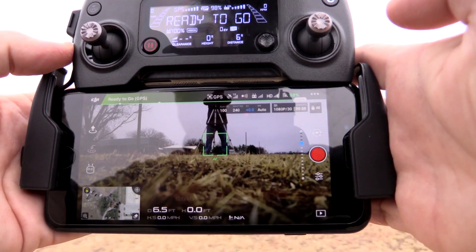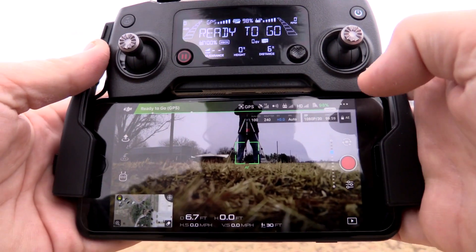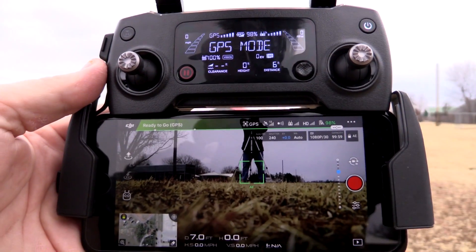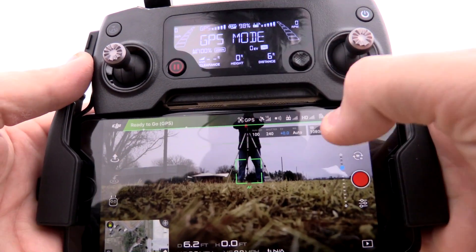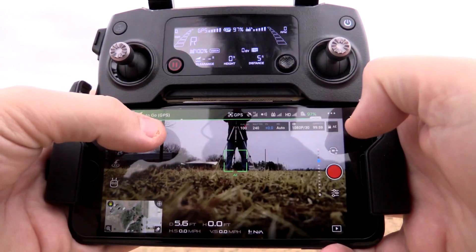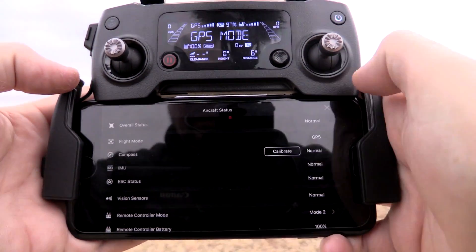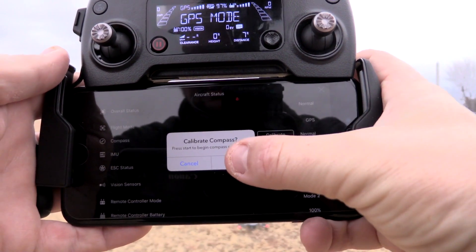Now that the drone and controller are powered on, it's time to launch the DJI Go app. Once launched, there are just a few things before you take off. You always want to make sure you have the green 'Ready to Go' indicator in the upper left corner of the app — that means you're connected to satellites and everything's good. Any time you go to a new location, tap on 'Ready to Go,' then where it says 'Compass,' hit Calibrate and click OK.